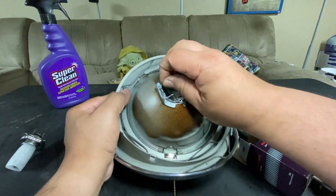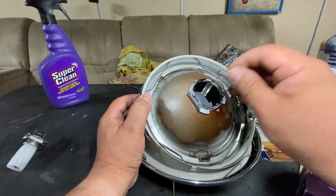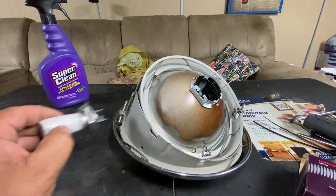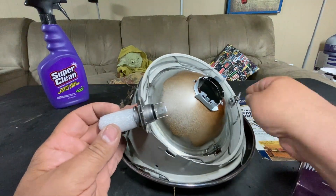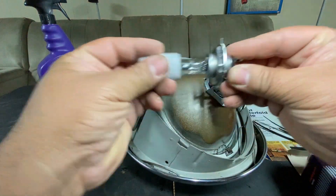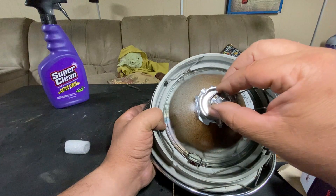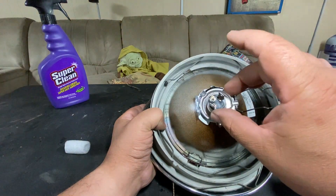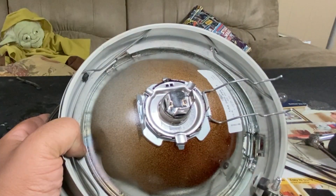You have to squeeze together the wire here to pull it out, and it comes through the center. The bulb goes in a certain way — there are three notches that the bulb sits into, so it has to sit flush. Putting the bulb in it's got to be just right — three tabs, three notches — there we go, that's how it sits.